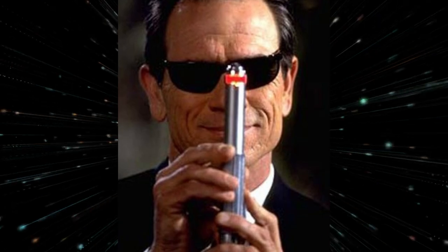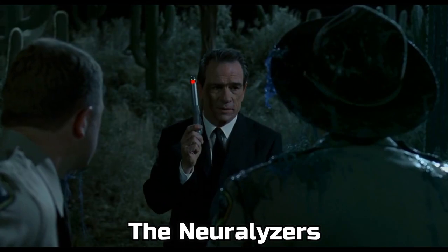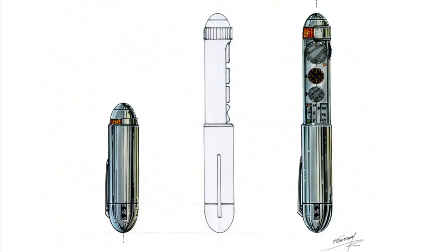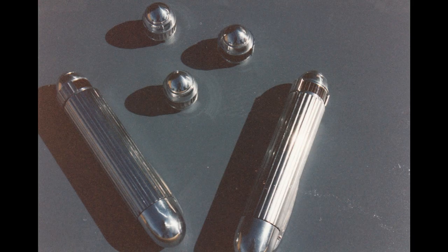First up is the neuralyzer. These were really cool but really difficult to make. We started with amazing production designs drawn by Tim Flattery. These were the days before CNC machines, so almost all of the parts we hand machined out of aluminum. The main shaft was just an aluminum pipe, and I remember having to machine every one of those grooves in it all the way around, and they didn't always work out perfectly.